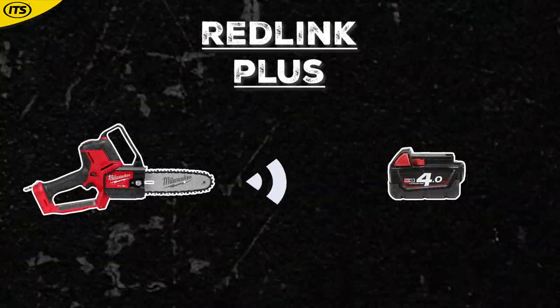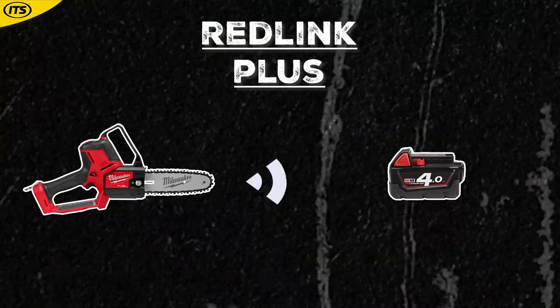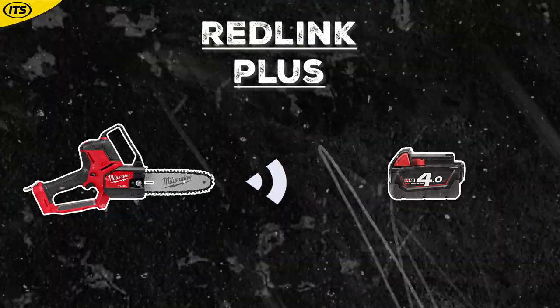Alongside that, you've also got Redlink Plus technology, which is the tool's way of communicating with the battery to prevent overloading and overheating.